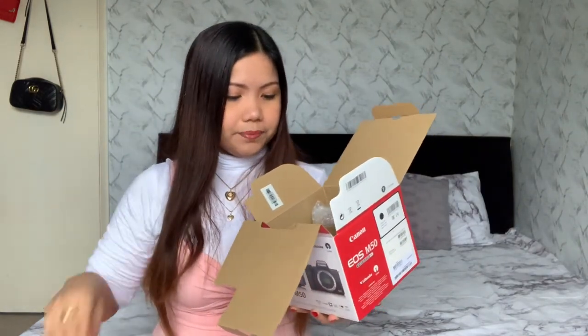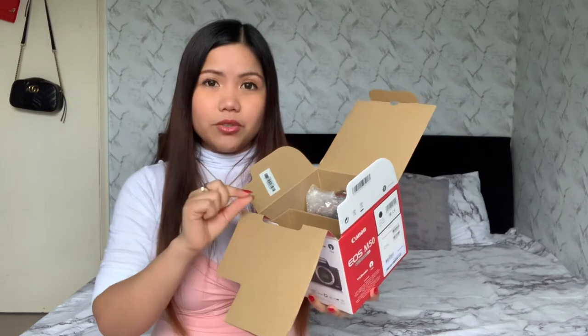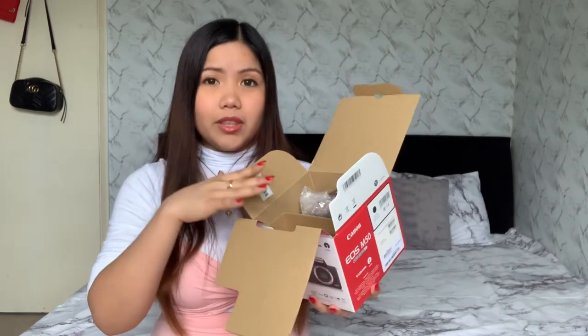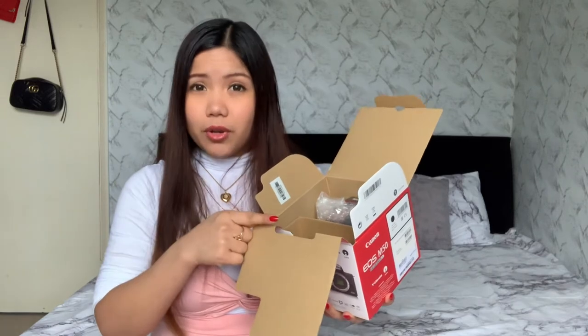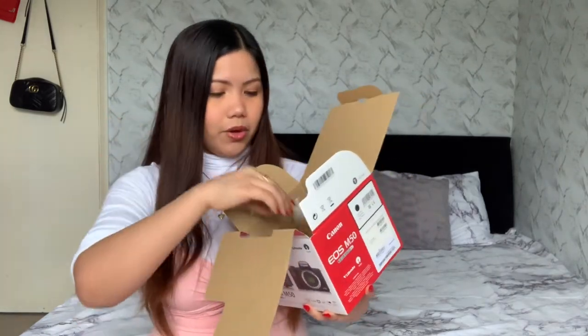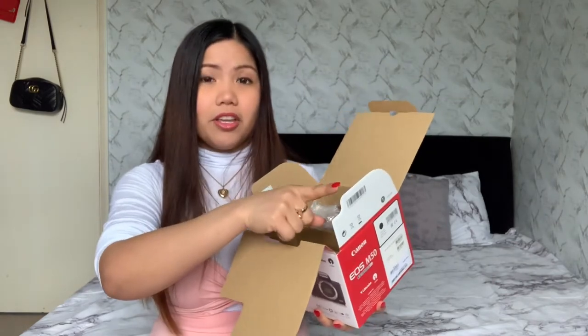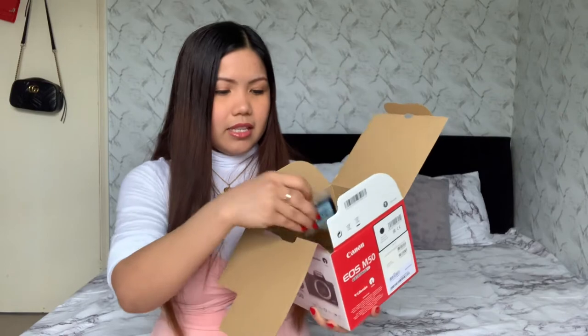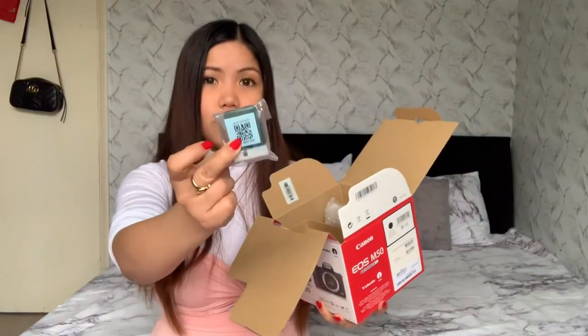I'm very excited! I also purchased separately: a screen protector and cover casing to protect the camera, a camera sling, an extra battery, and an SD card. I already have one SD card but I purchased another one. And here is the battery that I need to charge.